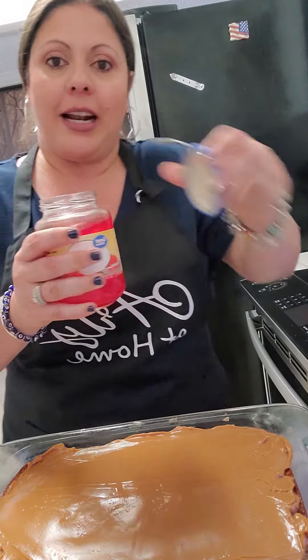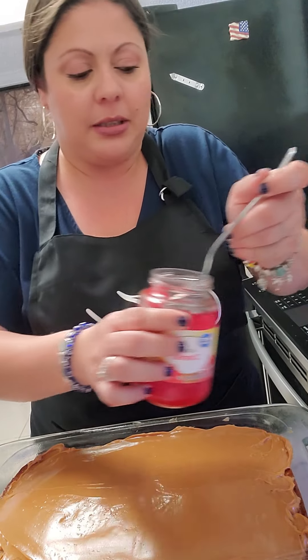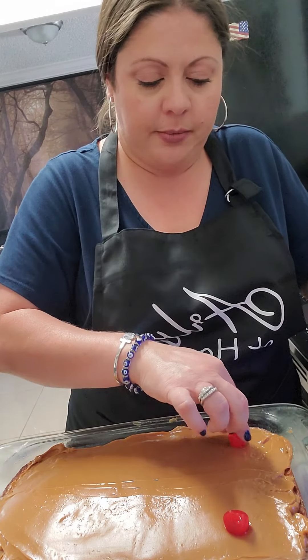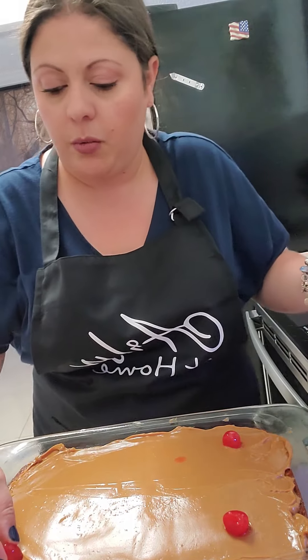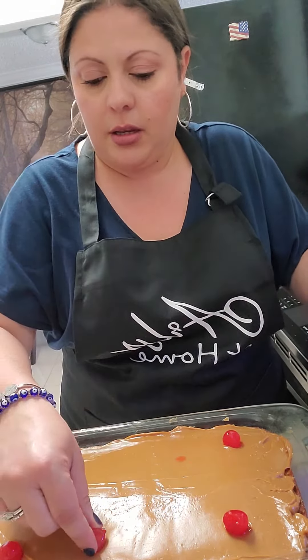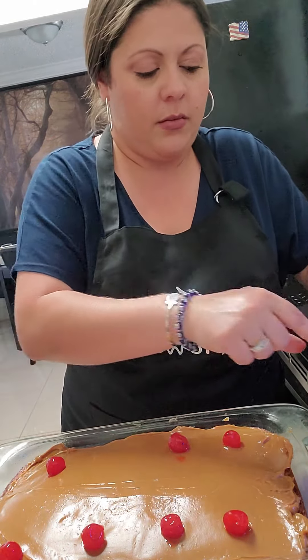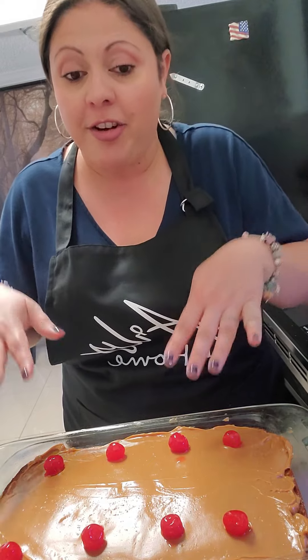This is a stroke of luck because I did not plan on doing this, but it worked out that I had maraschino cherries. I buy them with the stem off — who likes to eat the stem anyways? We're just going to pick them out and put one on each corner. If you have any funky spots you don't want people to see, cover it with a cherry. It works perfect.